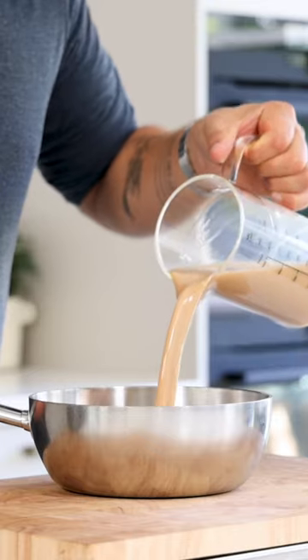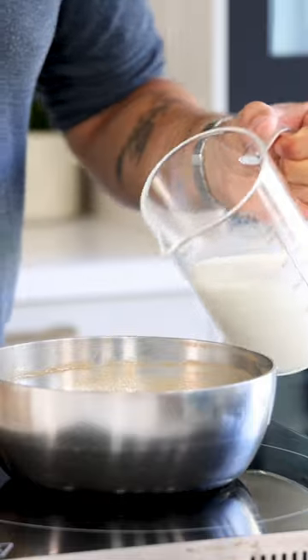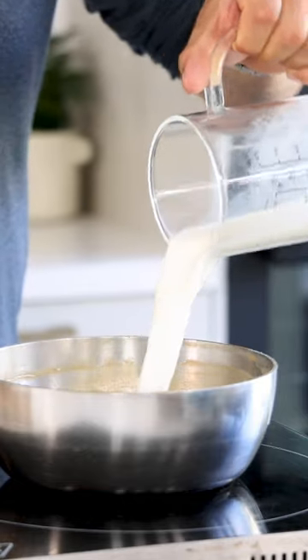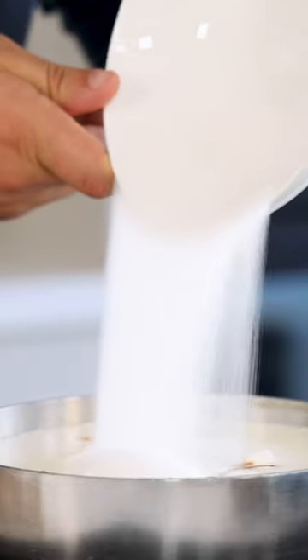Pour 800 grams of Baileys into a saucepan and reduce it till it's 360 grams. Then add 660 grams of cream, 440 grams of milk and 250 grams of sugar.